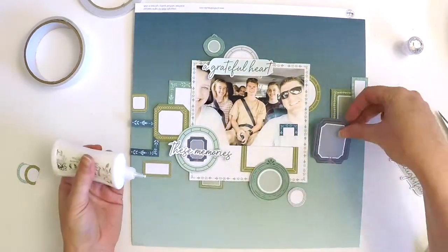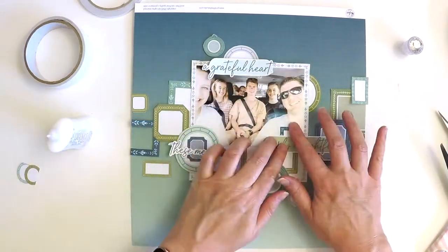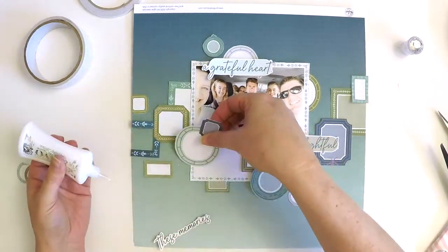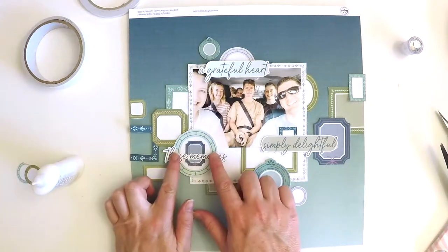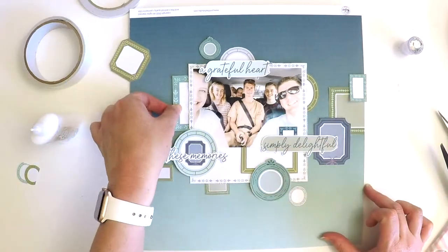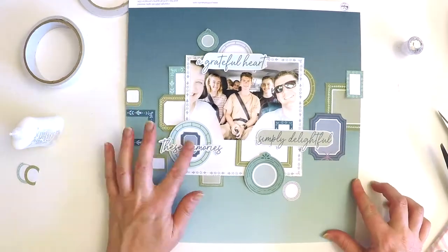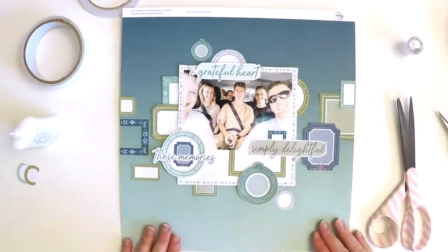Using some wet glue I'm just adhering everything down, not worrying too much about exact positions. I'm really mindful of keeping things straight because these frames are very square-looking — I just wanted to keep everything as straight and across that center section as I could. I didn't want any of the square frames to be higgledy-piggledy as that would look messy, but the frames are overlapping and cuddling each other, and that's just how I roll — I love lots of layers.